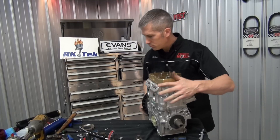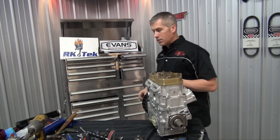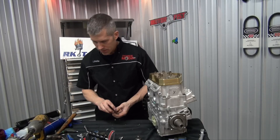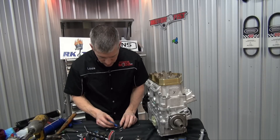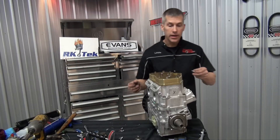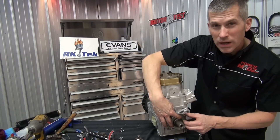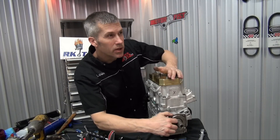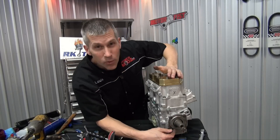Let's get this seal retainer on. A lot of Rotax engines have had issues with that PTO side seal coming out and ruining everybody's day and costing a lot of money. They fixed that by putting a retainer in there. Some companies have aftermarket retainer rings — called the Bearing Buddy — that actually let you grease up these bearings every 2,500 miles or so.